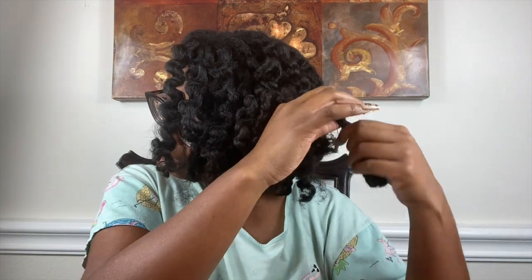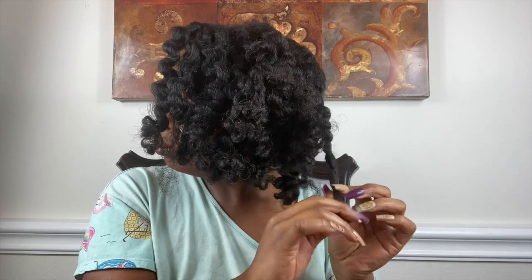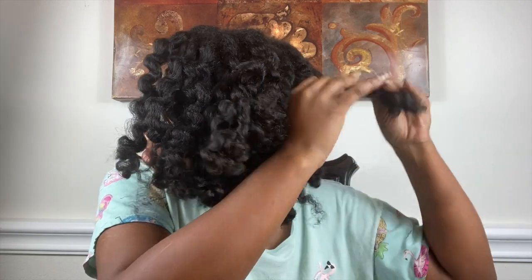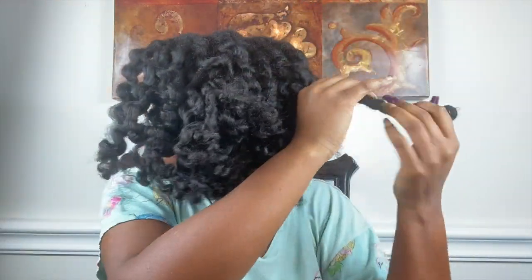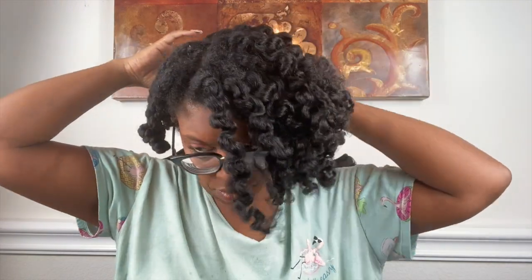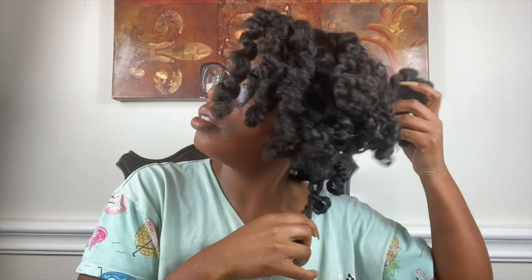I do apologize — I did not realize the camera wasn't recording and I had already started taking down my hair. This is about three days later, letting the flat twists set in. I did add perm rods the day before, and girl, sleeping in perm rods was not fun, but I wanted to make sure that my ends were curly. Yes, there is shrinkage when you do flat twists, and of course if you add perm rods for a curly look, you're going to have some type of shrinkage. I took my time to unravel — I didn't separate a lot because I wanted to keep that definition.